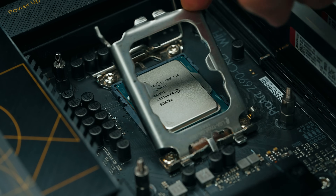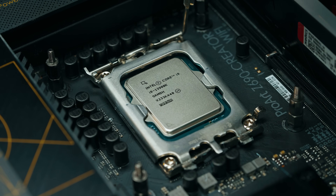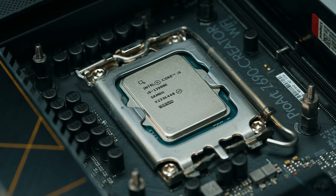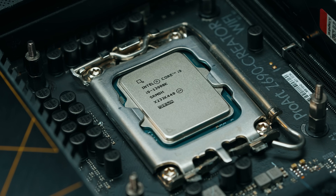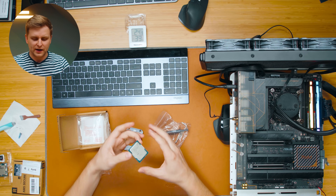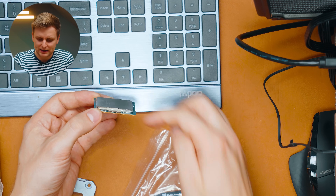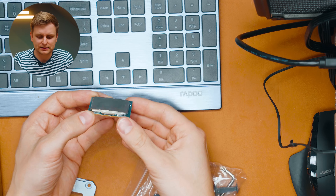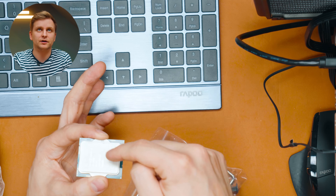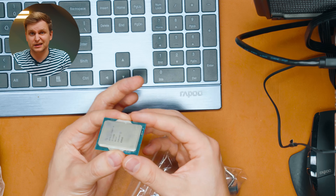The reason you'd use a contact frame is because of something called CPU bending over time. There are instances where the bracket or motherboard's way of holding the CPU down can actually bend the CPU IHS very slightly. For example, with a 12500, the IHS can go slightly concave because it's only held down on two sides. Since the CPU is rectangular, the pressure isn't evenly distributed.